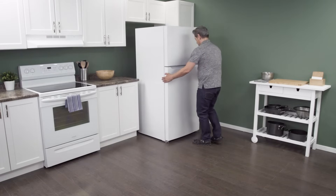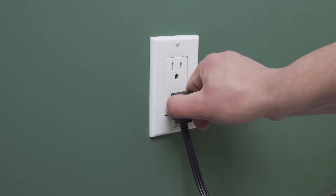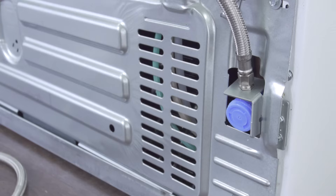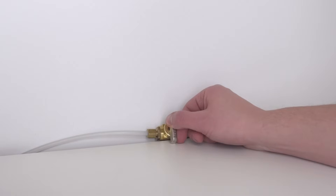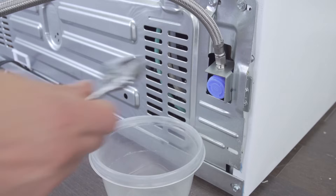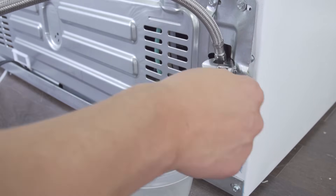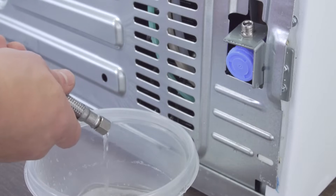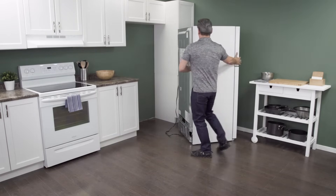First, slide the refrigerator out from the wall. When there is enough room, unplug the cord to disconnect the power. In some models, you might need to remove the water supply line to gain access to the back. Use an adjustable wrench to loosen and remove the supply line. Let any remaining water drain into a plastic container. Now slide the fridge all the way out so you have plenty of room to work.